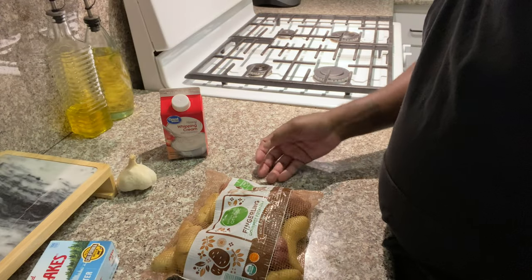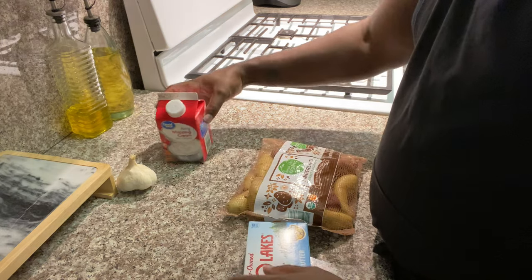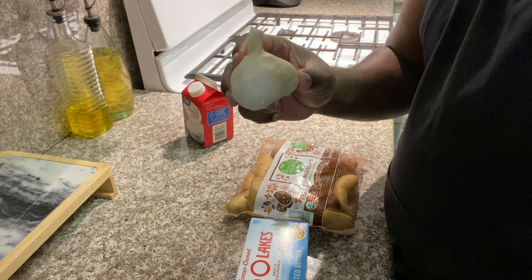For our mashed potatoes we're going to be using fingerling potatoes, unsalted butter, heavy whipping cream for a very creamy taste, and we have garlic.